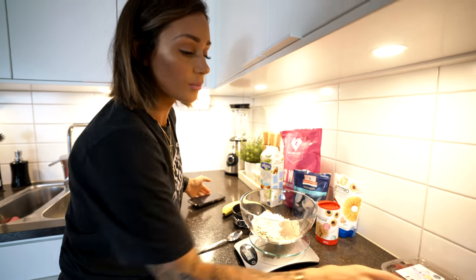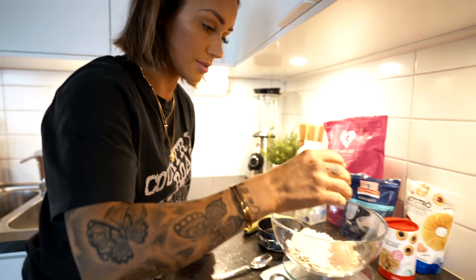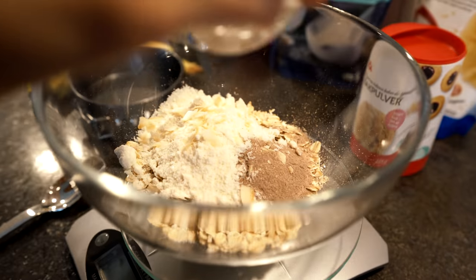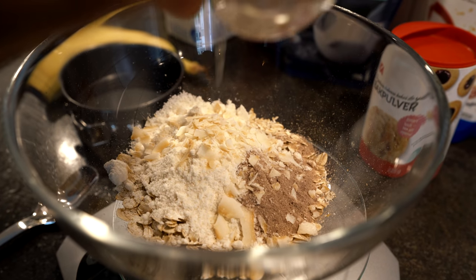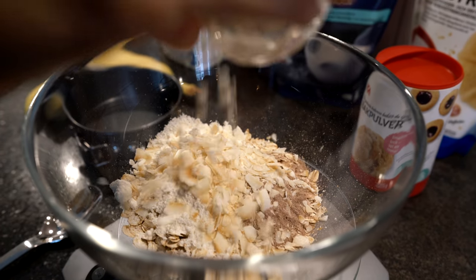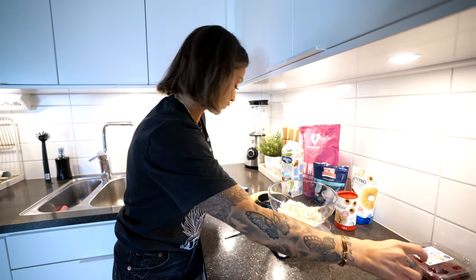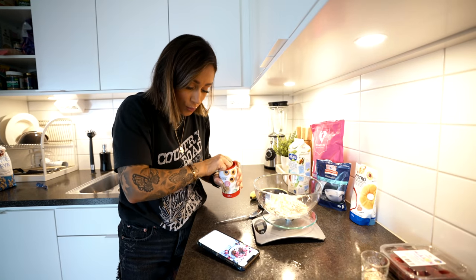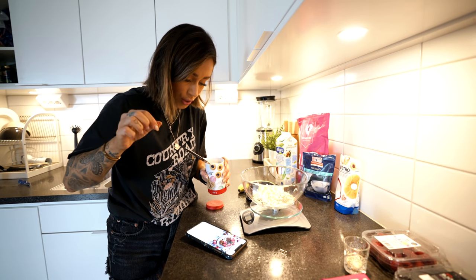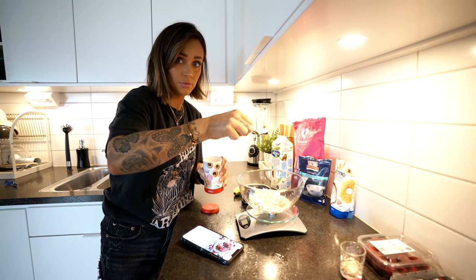We're gonna have this in the bowl. And we're gonna use 10 grams of the shredded coconut flakes - that's what they call them. 10 grams. Got it, and we have a little bit left for the topping as well. And then we're gonna use one teaspoon of baking powder - one topped teaspoon.